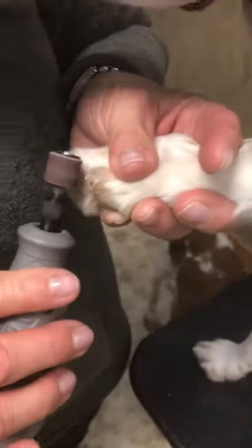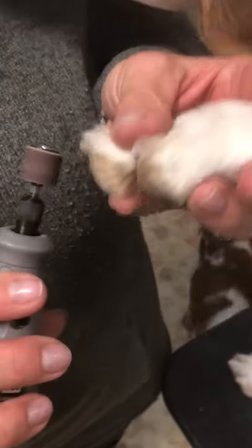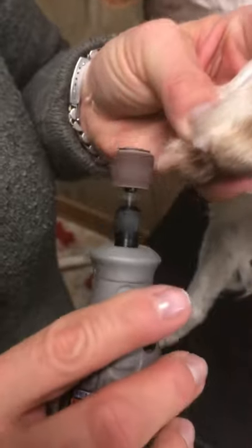And then you simply take that tip of the nail off and angle it a bit, and you're good. I'm hoping you can see it — maybe if I pull the hair back a little bit.